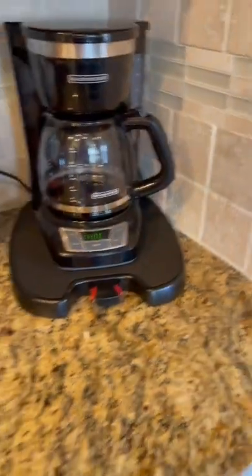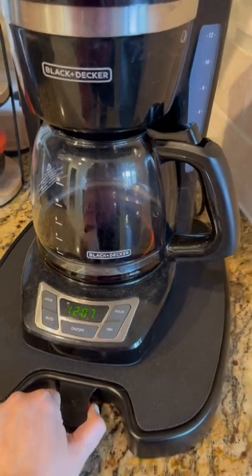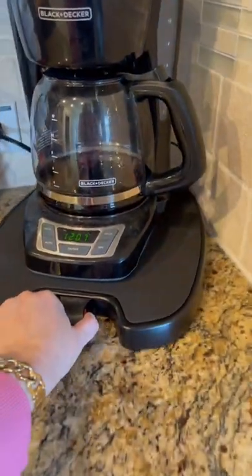Amazon favorites for your kitchen. If you have to constantly pull your coffee machine away from the wall each time you make coffee, you need this appliance slider. It's seriously such a simple concept and so practical.